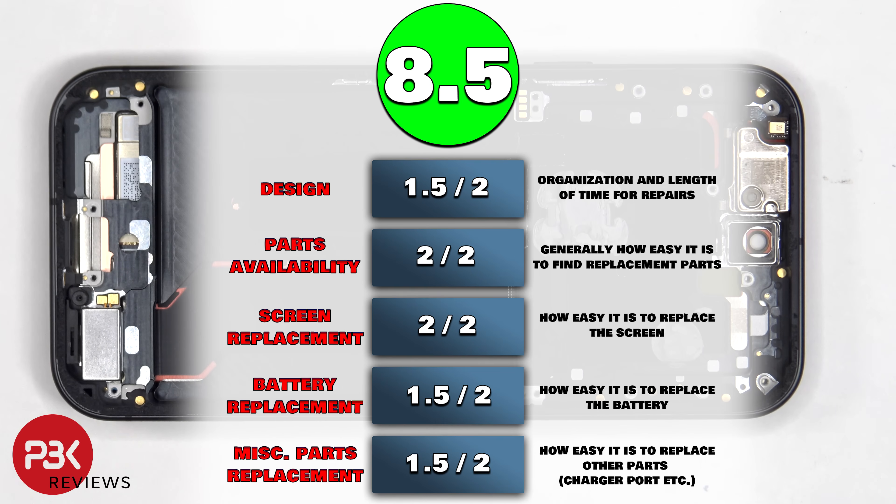For the repairability score on this phone, I give it an 8.5 out of 10. Now it's time to put the phone back together.